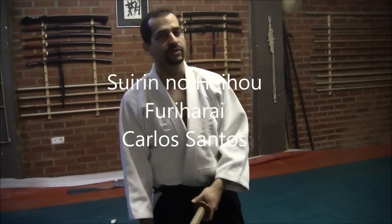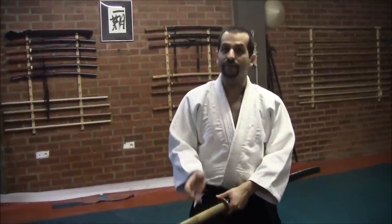Thank you so much for watching our channel. Today we're going to speak about a very interesting series of katas called Suirin nojijo. Suirin nojijo was very popular during the 16th and 17th centuries among the students of Ogawa sensei. It was really well executed and they actually mastered the development of this kata.